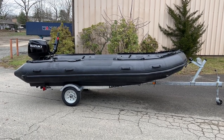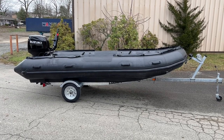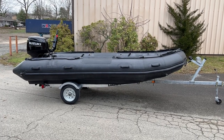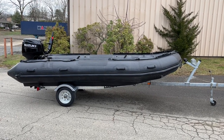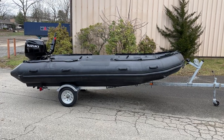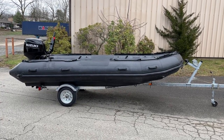Thank you for checking out the Dingy Pro YouTube channel. Today we wanted to show off this Inmar 470 mil-spec Hypolon aluminum floor inflatable. The boat is 15 feet 5 inches long, and this particular one is set up with a 40 horsepower Suzuki fuel-injected four-stroke outboard.